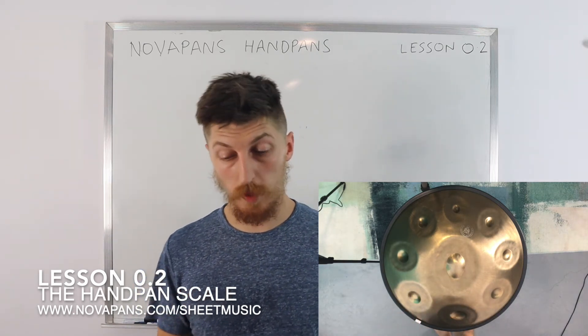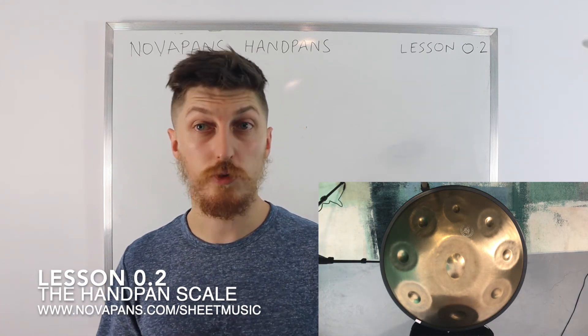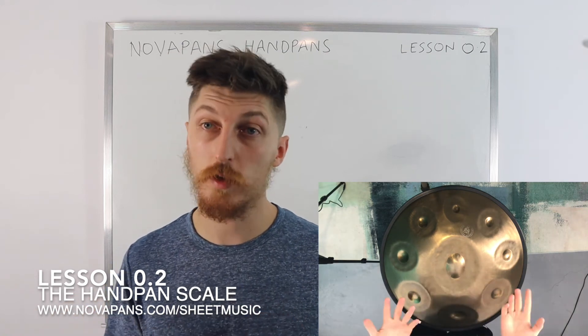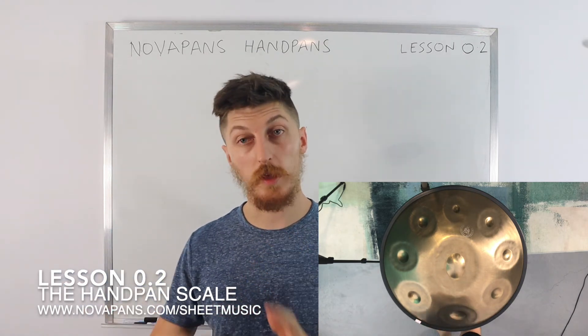That's your scale on the handpan. If you've got a different handpan or a different number of notes and you're struggling to get the hand order or direction sorted, let us know and we can do a separate video on that. But that is your standard scale, and it applies to all handpans.